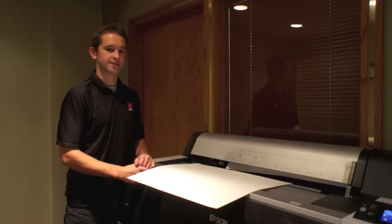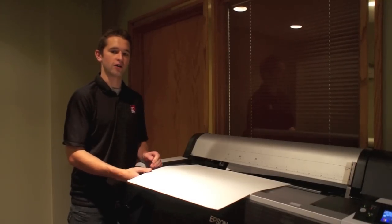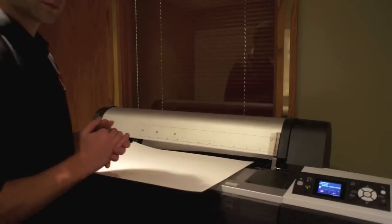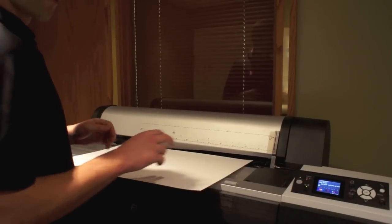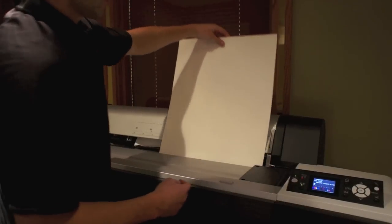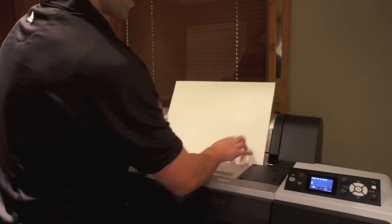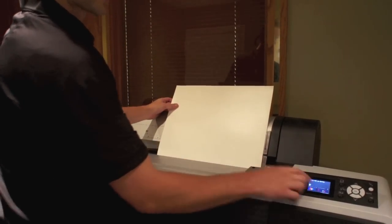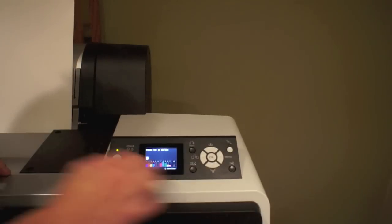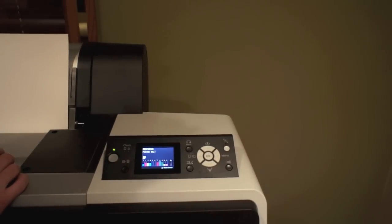Loading a cut sheet into the Epson Stylus Pro 7900 is a slightly different process. There are two different ways you can load a cut sheet. The first method is to leave the platen closed, then take your sheet of paper and start feeding it into the top all the way over to the right. You're going to see that when you do this, it's going to ask you to press the down arrow. Go ahead and press the down arrow, and then the printer is going to start feeding the paper.